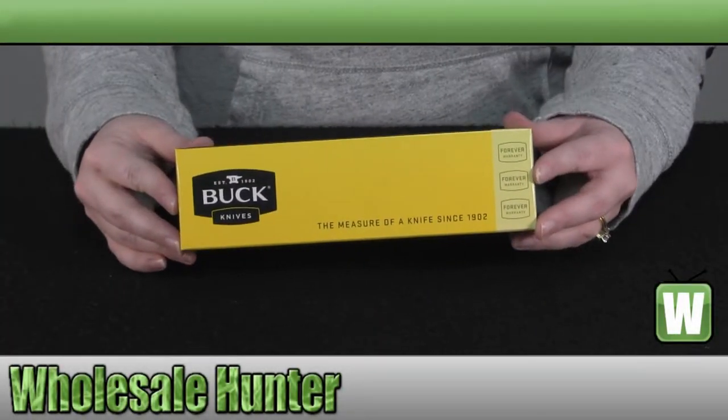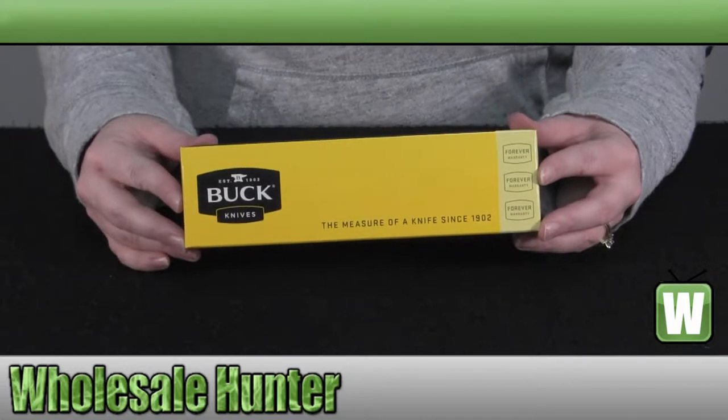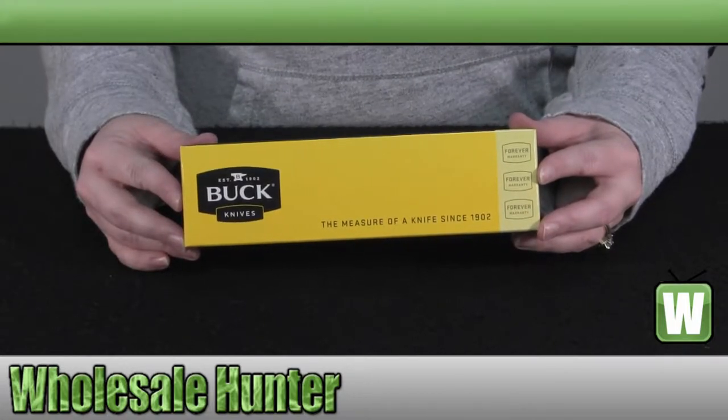Hello, this is the unboxing video for the Small Bucklight Max, manufacturer number 673 BKS.